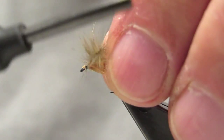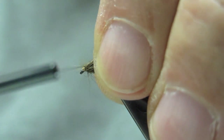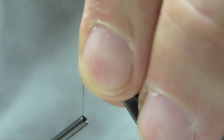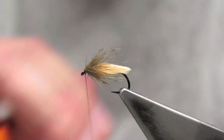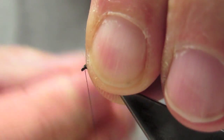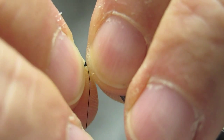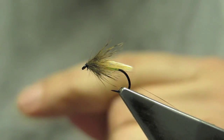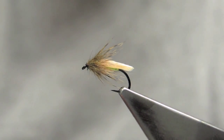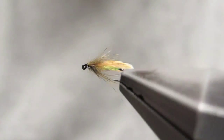Simply fold back those guard hairs. All that remains is a three-turn whip finish, which completes the Ovi Caddis. This will be the top view, and the bottom view, and again, the completed fly.